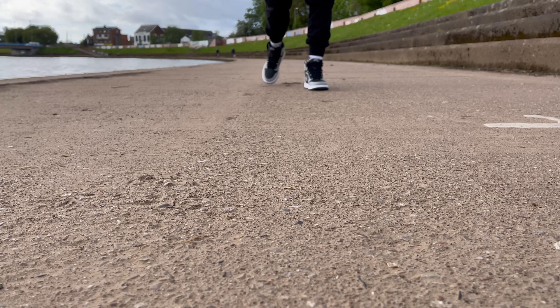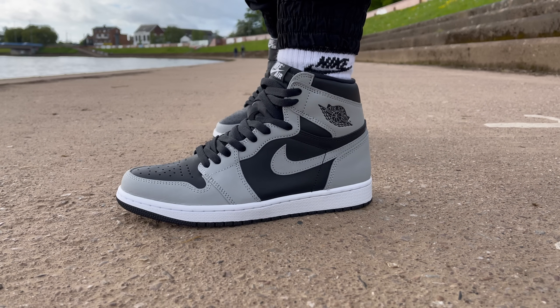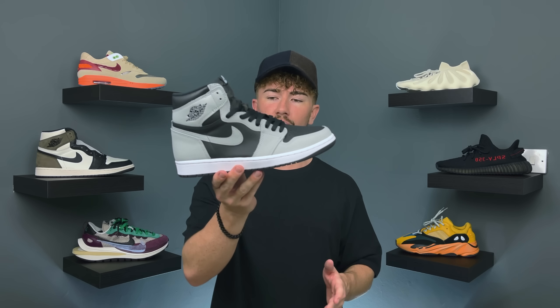The midsole comes in all-over white with the black Jordan 1 traction pattern, keeping it very simple and clean. For sizing, I personally go true to size and that's what I'd recommend — if you haven't tried a Jordan 1, generally speaking true to size should be fine. If you missed out on retail like I did, resale prices are not too bad — generally about 30 to 50 pounds over retail. I imagine this will go up in time following the suit of the first one, so the next week or so is probably a good time to grab a pair.